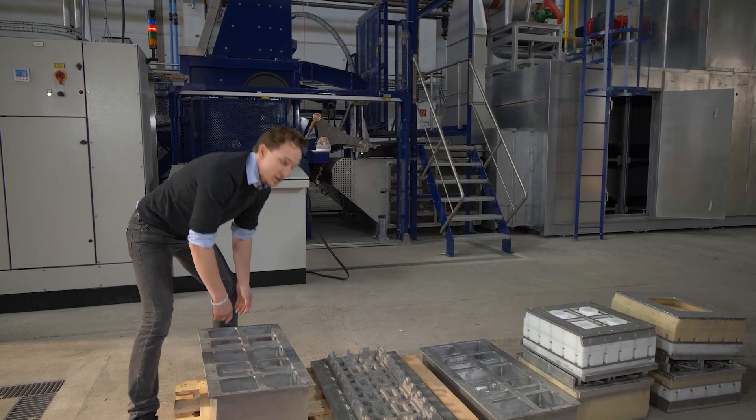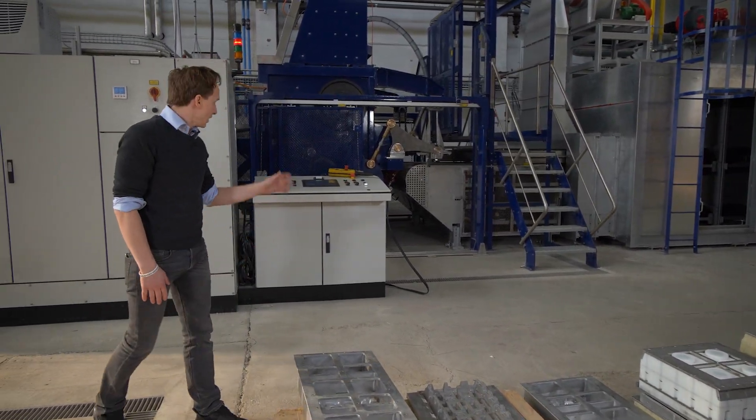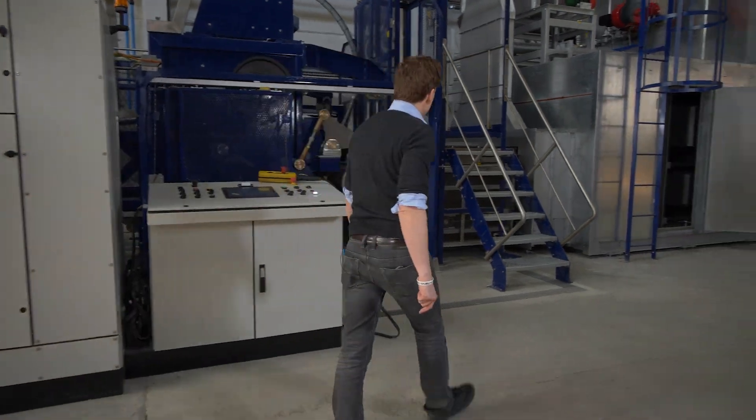At the moment we are setting up the machine, so let me take you to the machine and you will see how it's done.